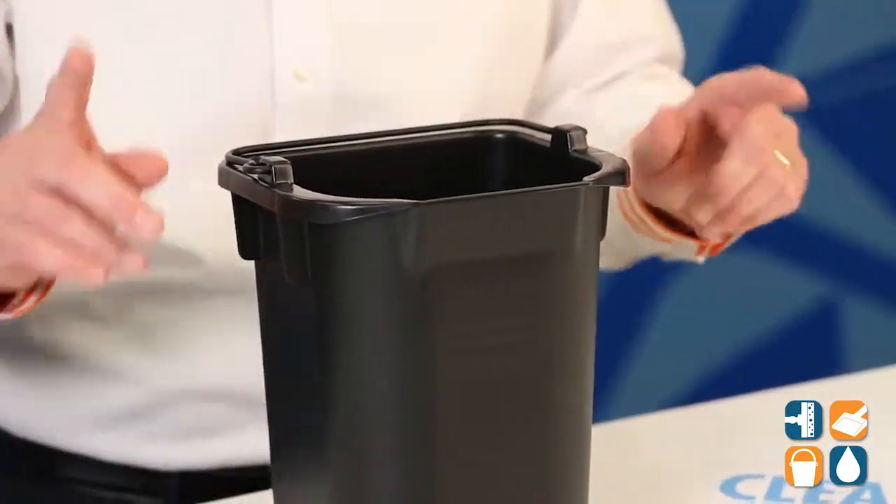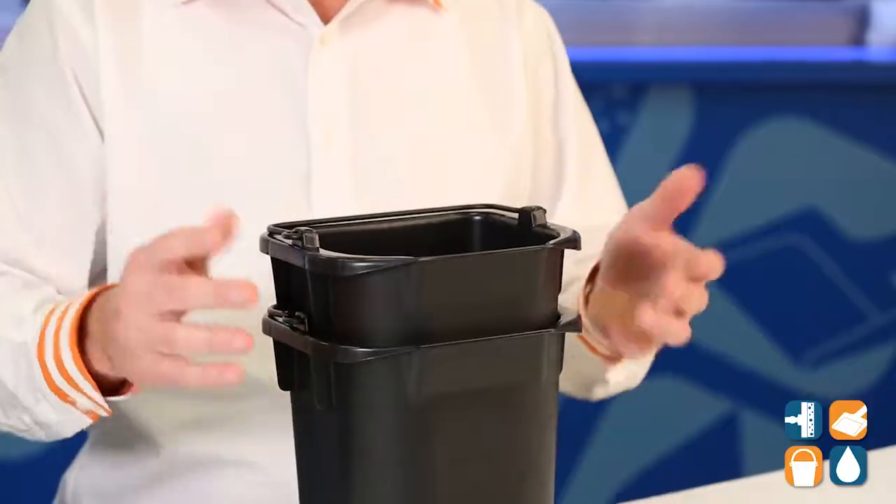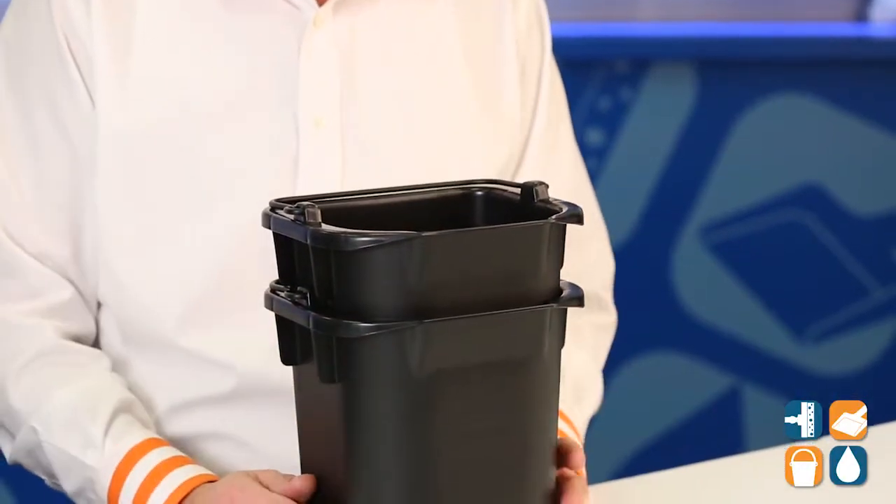Now they are sold by the each, but I have another one here to show you how they're stackable — nice and easy. So if you have a bunch of them, it's perfect. They fit nice, they're space-saving — that's what you need.